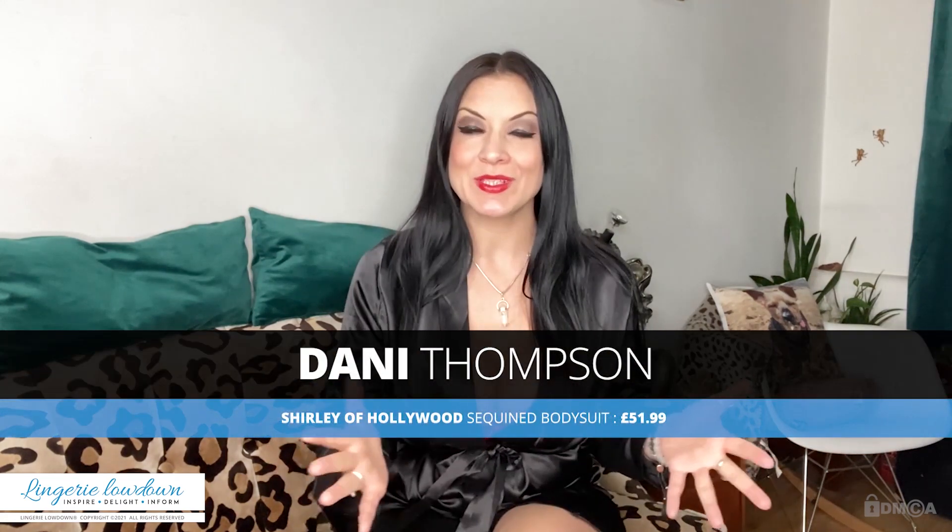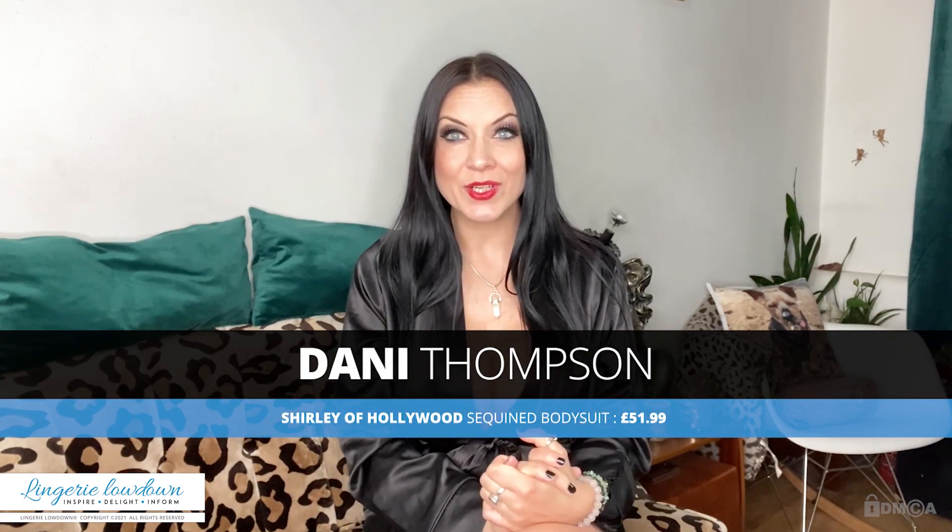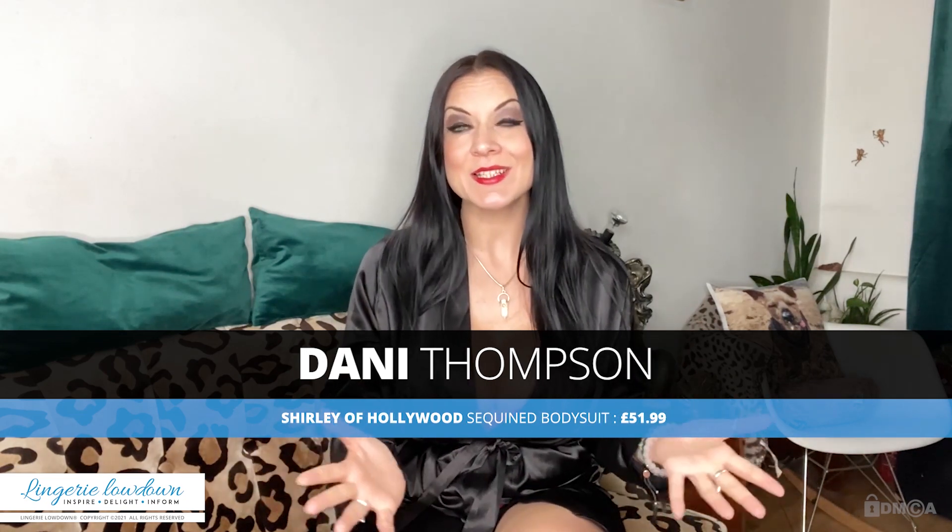Hello there everybody, I'm Dani and you are watching Lingerie Lowdown. Here at Lingerie Lowdown we have loads of different presenters, all very different. We all come in different shapes and sizes, we have different personalities and different tastes. So maybe you'll find somebody here that you feel like you have something in common with and they'll help you make decisions when it comes to making purchases.